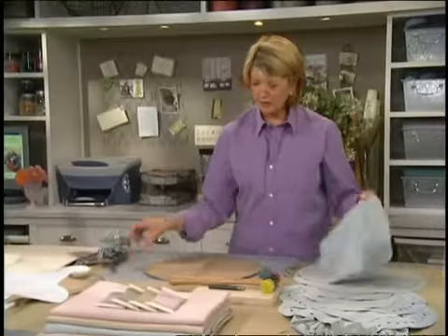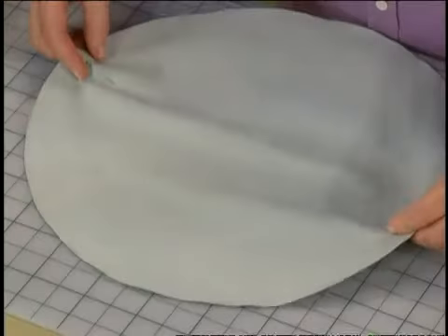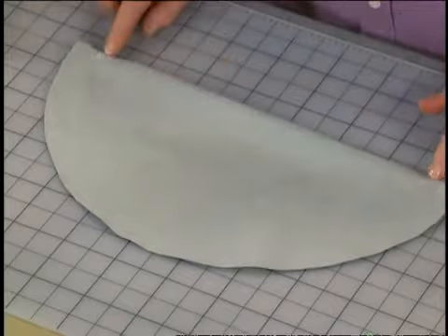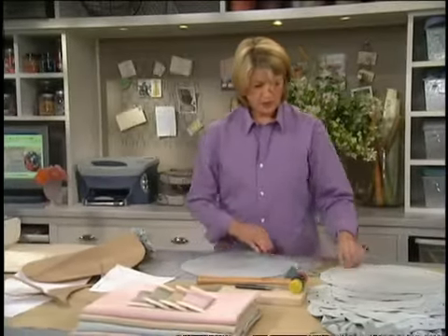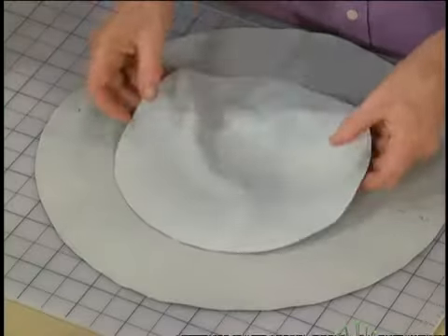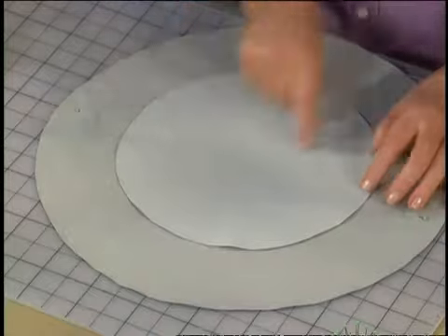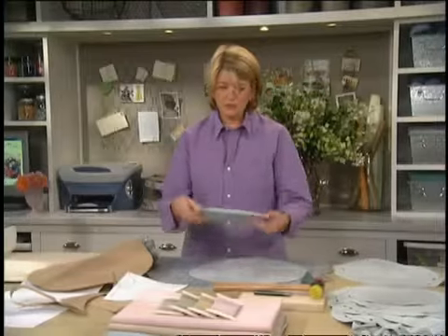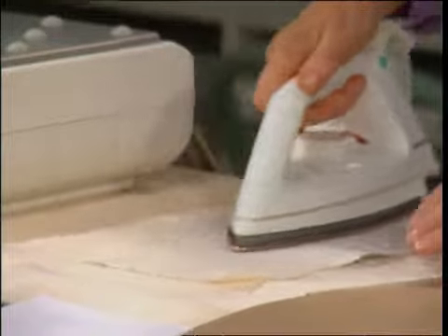Here we have one already cut. You can mark with your template all the little dots, and mark the half also, because this is where you're going to draw your string. You want to make sure that you mark the halfway mark on the pouch. You also have to cut the smaller round, and this is going to be sewn on the machine in eighths. To make this into eighths, you'll be able to iron this very nicely with a not-too-hot steam iron.